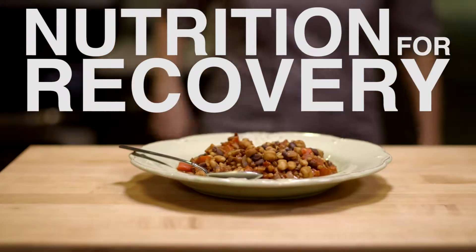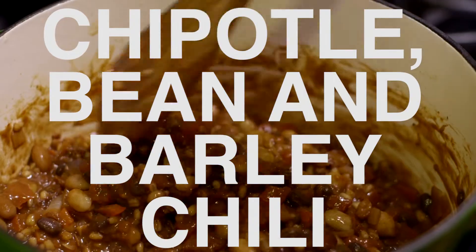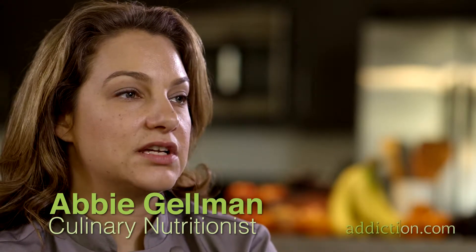The chipotle and bean chili is very simple to make. There's only a handful of steps and very little actual dicing or chopping of vegetables, and you throw everything into a pot and you're done.